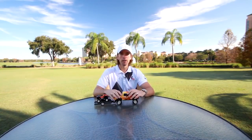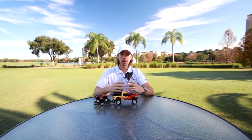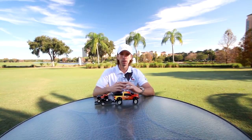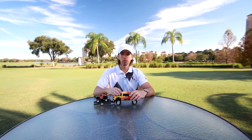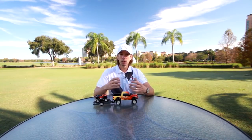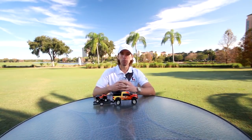I'm Chuck Quinton, founder of Rotary Swing Golf. When I developed Rotary Swing, it was all about getting an objective view of the golf swing based on biomechanics, physics, and anatomy, and how the brain learns new movement patterns. In doing so, I took a tremendous amount of time researching these different aspects of the swing to come up with a very objective, black-and-white view of the swing.